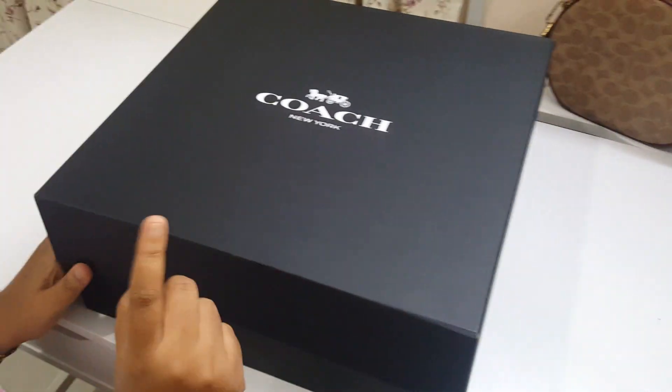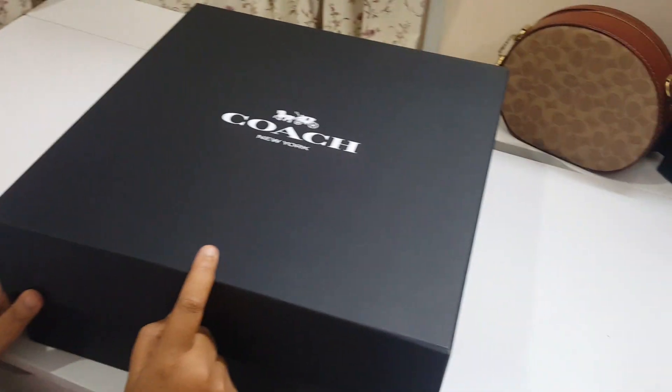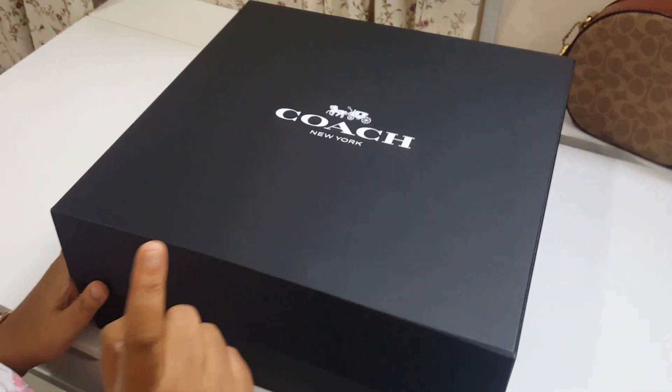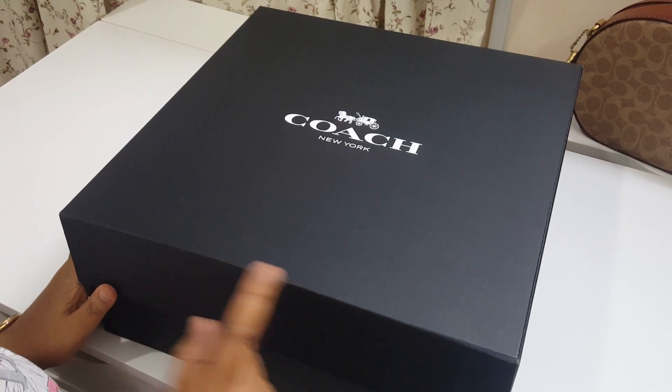Hi all, my husband purchased and gave me a gift for this Mother's Day and I just wanted to share my excitement with you all. So let's see what it's about.